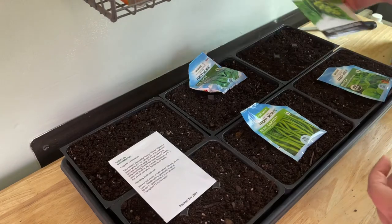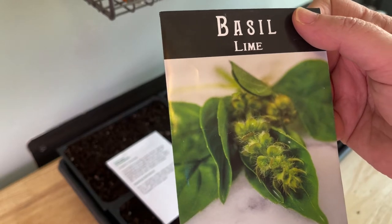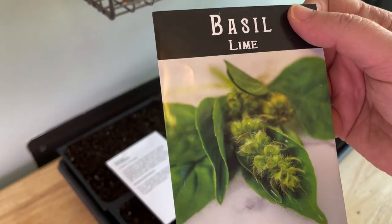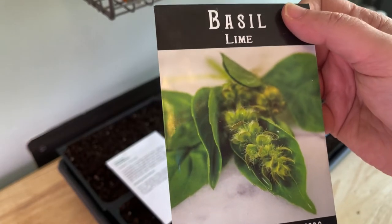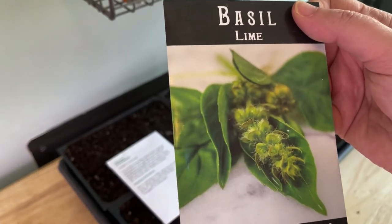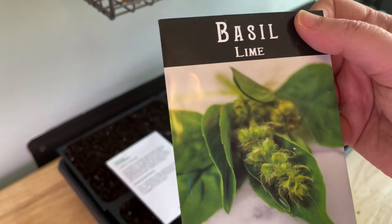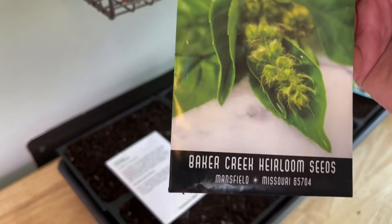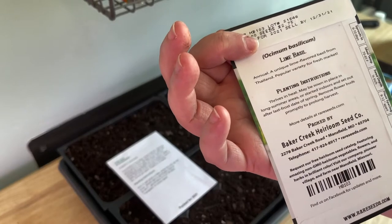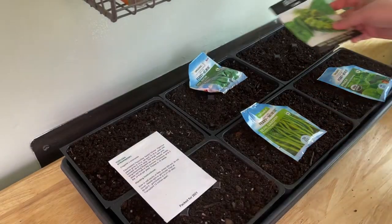And last but certainly not least is lime basil, because I just need something that smells real good. Last year I grew cinnamon basil and lemon basil in the Aero Garden, which was awesome. But my lime basil never germinated in there, so I have yet to experience the joy that is lime basil. We're going to plant six of them and hopefully be sniffing on them here shortly.